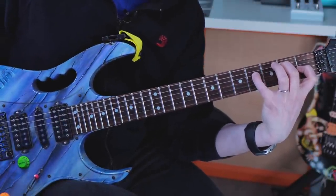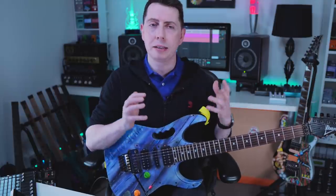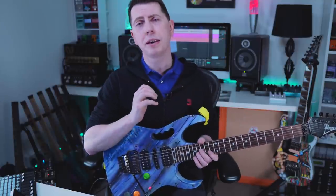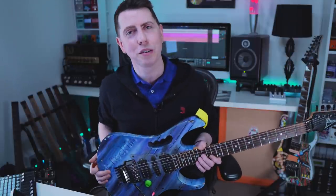I did notice on that last video there were a lot of questions about my tone and signal chain — what effects am I using and so on. It's actually pretty complex; there's a lot going on that makes all these tones happen. But if you want to see a video on that, let me know in the comments below. That could be a real fun video to make.